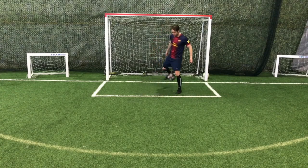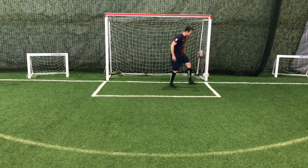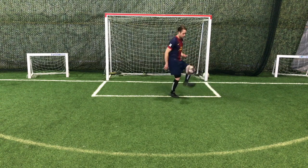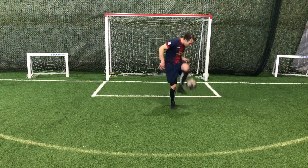Here's a clip of me juggling a soccer ball with my quote-unquote weak foot. I'm naturally a right-footed player, but in many ways my left has become better than my right. Here's how I improved my weak foot and how you can do the same.